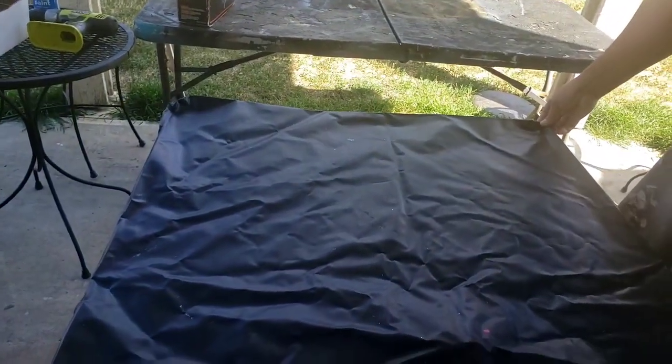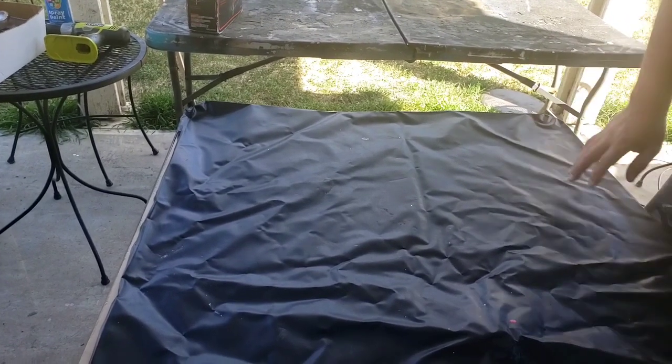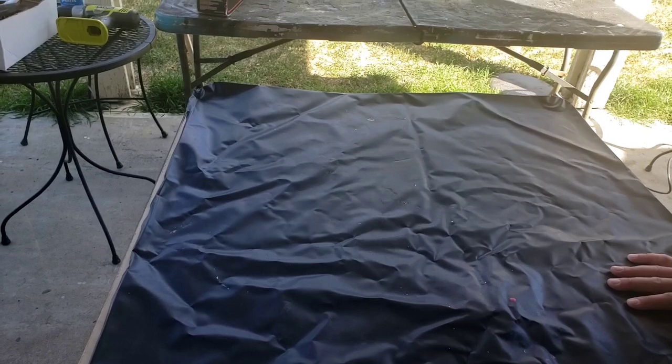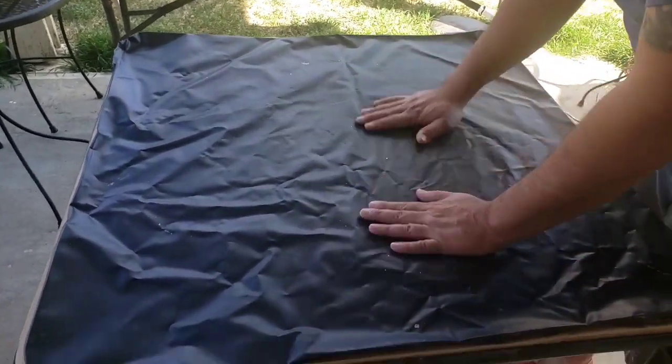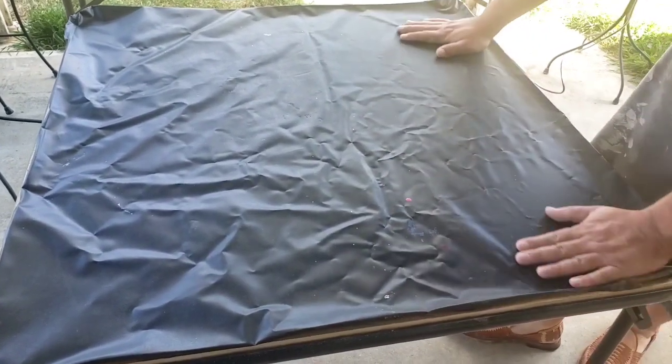There's the cover from the old one. Because the new wood is a little bit thicker, he's going to put the cover on the side since the bottom won't show. He's going to use a staple gun to staple the lining back on, right at the edge.